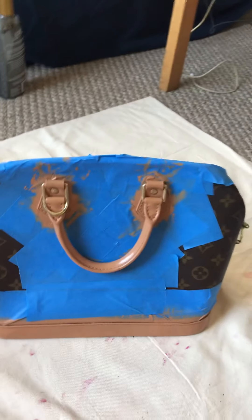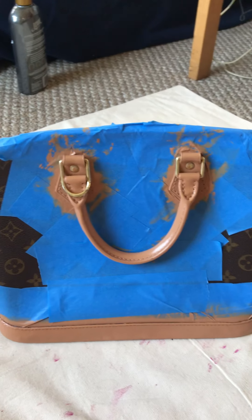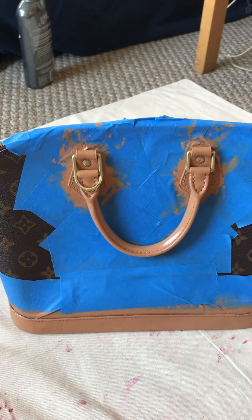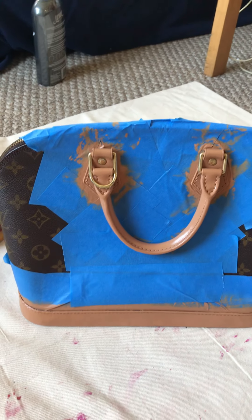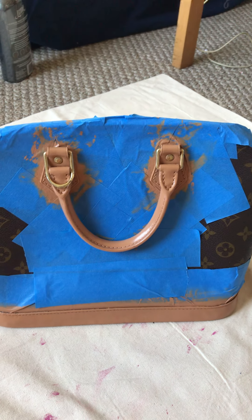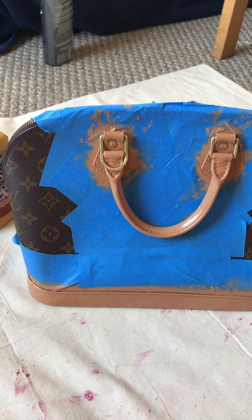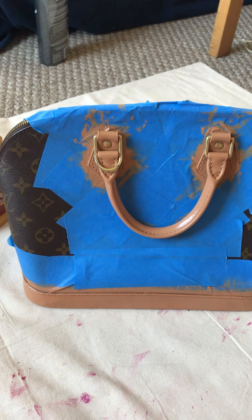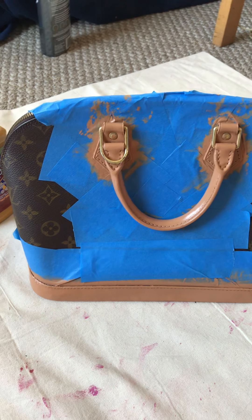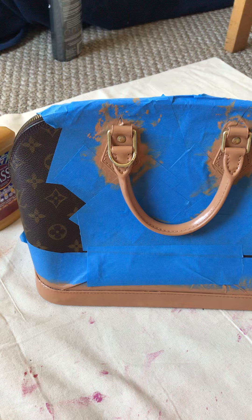I'm just sharing a few tips on how to restore your vintage Louis Vuitton Alma. Thank you for watching, and hopefully see you soon. Please don't forget to subscribe, like, and share. Thank you so much, and happy Mother's Day!